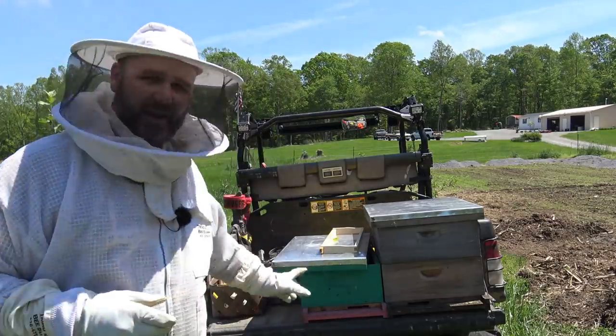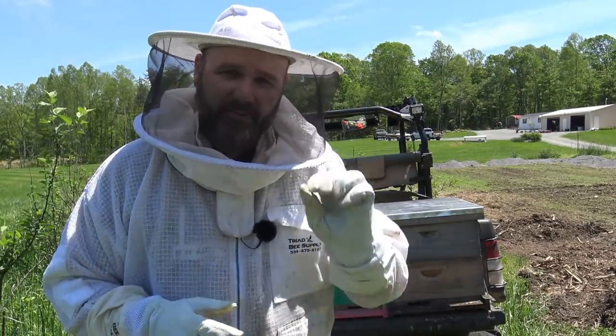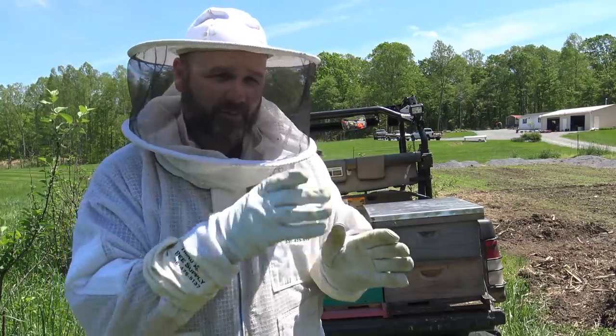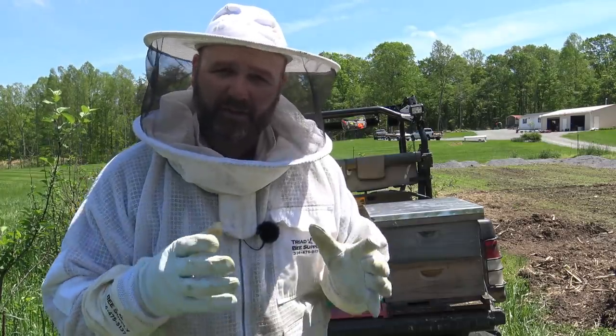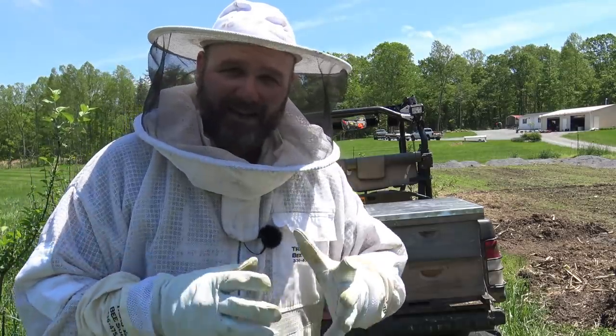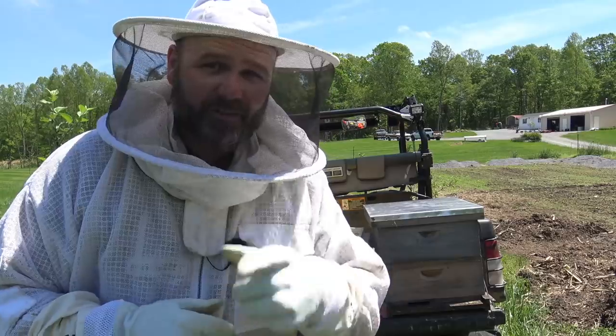Today we have an eight frame and we have a ten frame. What we're going to do is take a five frame nuc that's stacked double high — in other words there are ten frames — and we're going to turn that into a double stacked ten frame. We're adding ten frames to that hive and that hive is rocking. That's the first one we're going to get into.